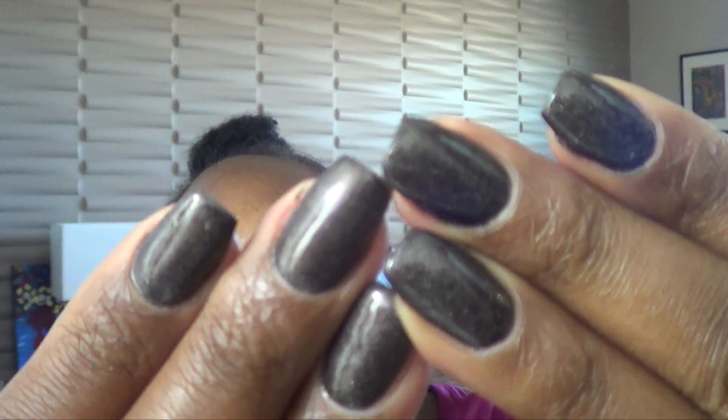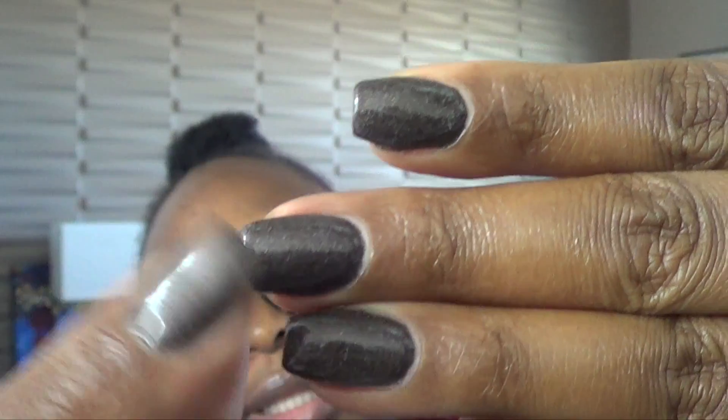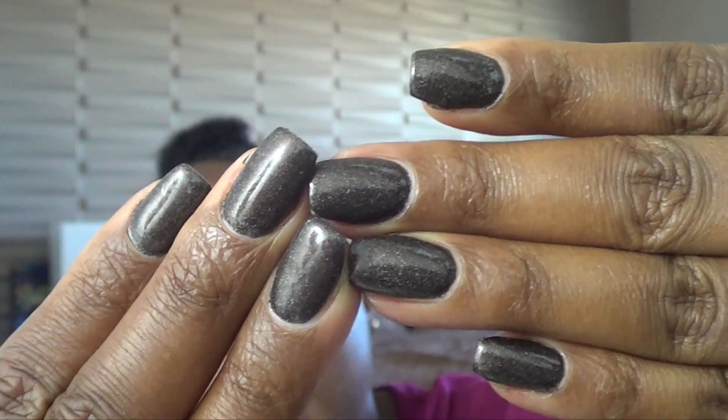Welcome back to my channel. Today I'm going to do a get ready with me. I'm headed out to my girlfriend's house — her husband is celebrating his birthday and we're going to celebrate with him. I just got back from getting my nails done. I forgot the color name, but I had a pointy nail before and now they did the coffin shape. They also did my eyebrows. My face is greasy so I'm going to wash my face and get dressed. I'm really not trying to do too much because I'm not in the mood.